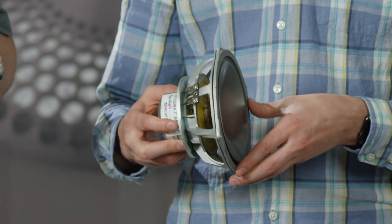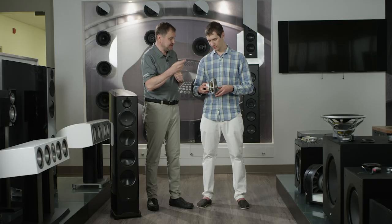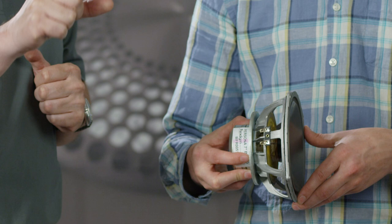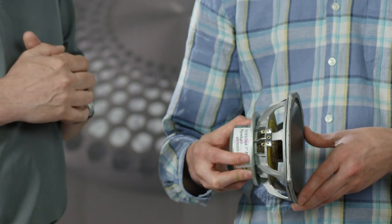And why is the voice coil moving? The voice coil is placed inside a magnetic gap. Through the voice coil runs the electric current, and that electric current creates a magnetic field that interacts with the magnetic field of a permanent magnet, and makes the coil move with the electrical signal up and down — and it makes the cone move as well.